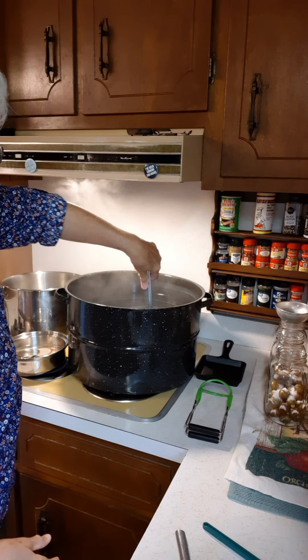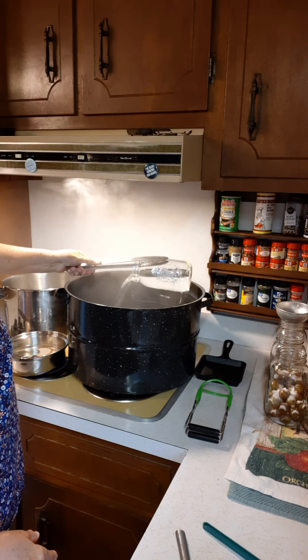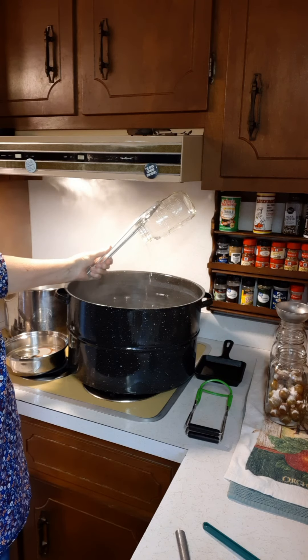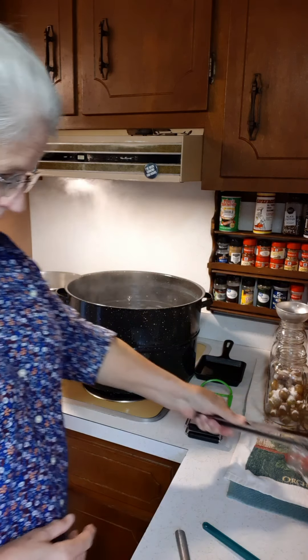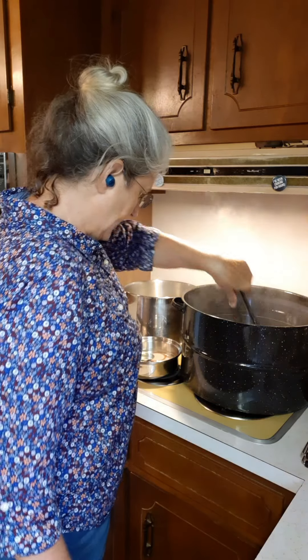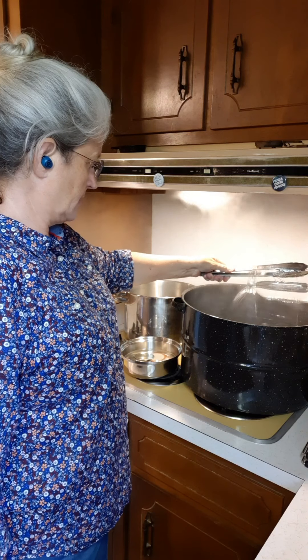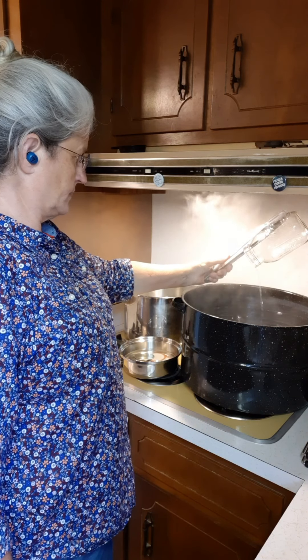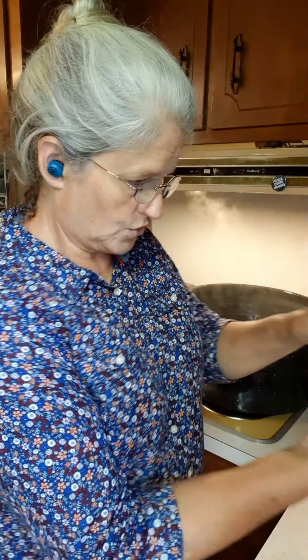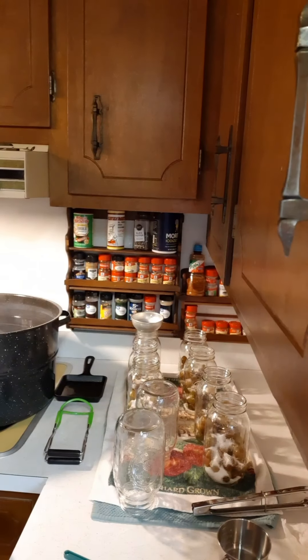What I do is I sterilize my jars in the water bath canner, and then once I get all of the ingredients in my jars, I just stick them right back in there and give them a water bath for 20 minutes. That makes it real simple to do it all in one pot.